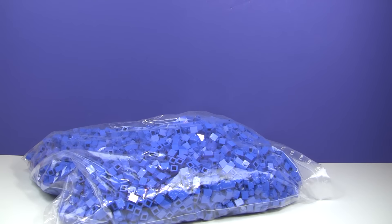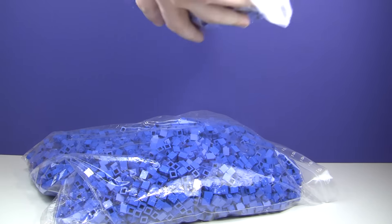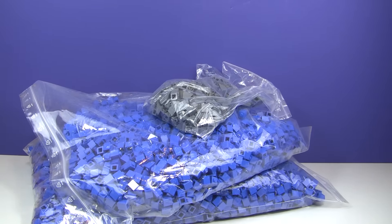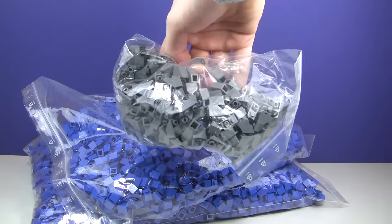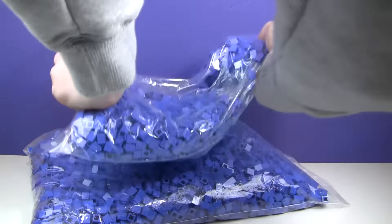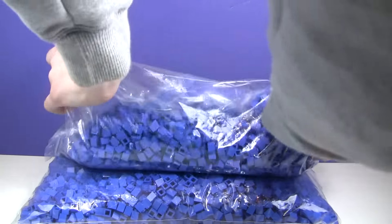There's one bag, two bags, and it also looks like I ordered some 1x2 inverted slopes. Oops. And that's actually it. That's a bunch. So we got some inverted slopes here in dark bluish gray, and then we've got these giant bags of 1x1 blue bricks.